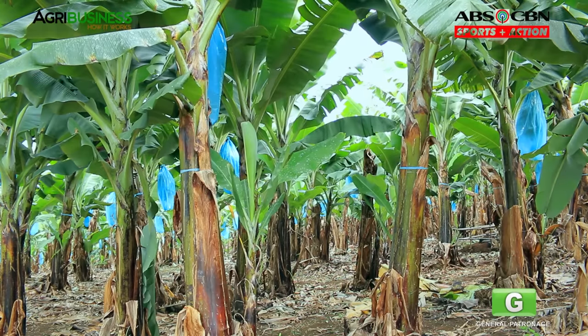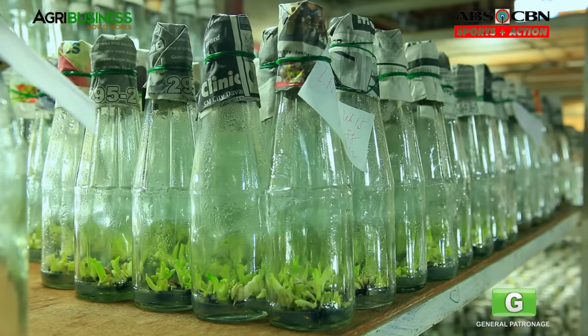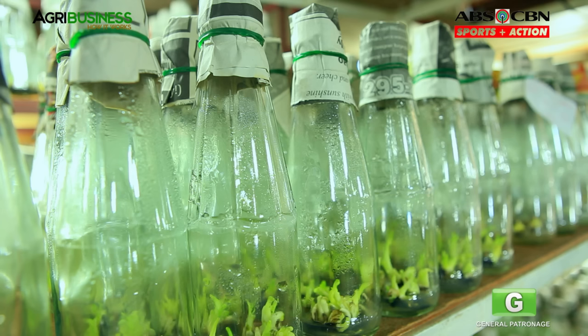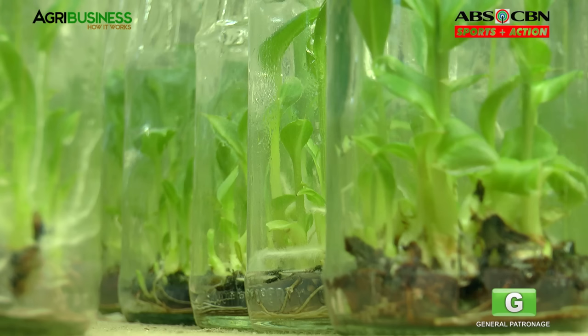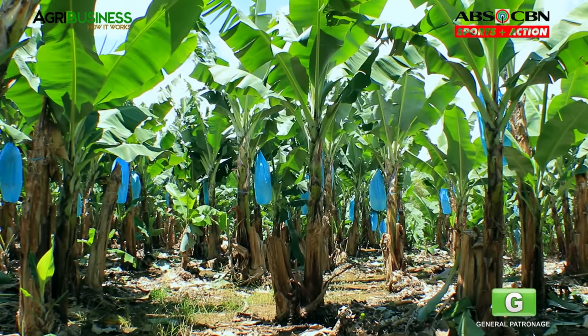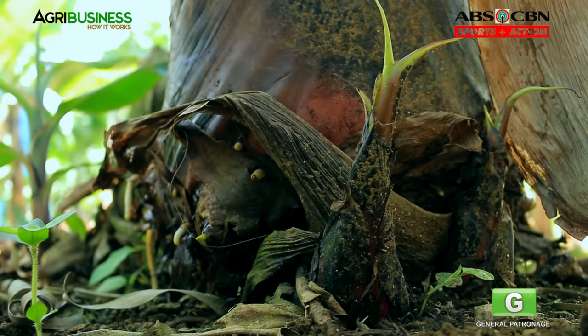There are two types of seedlings: suckers, which sprout from a mother plant, and cultivars, which are grown in laboratories. Using cultivars has a lot of benefits. Dahil sa laboratory sila pinapalaki, only the best are grown, at madaling na-eliminate ang mga may sakit, bacteria, at fungus. Ganun pa man, suckers are more commonly used dahil mas mura ito at readily available sa farms.